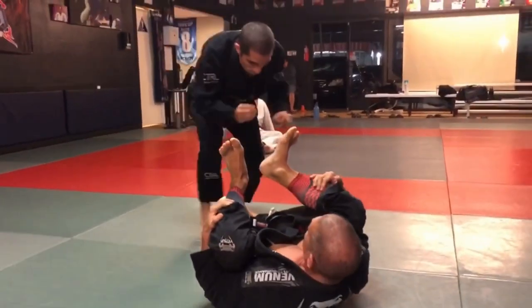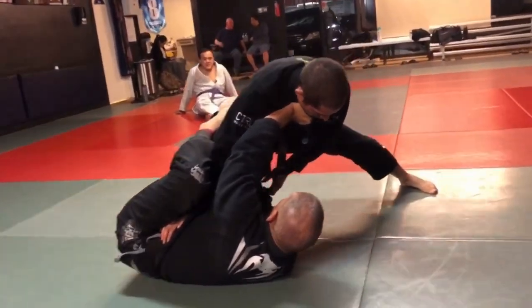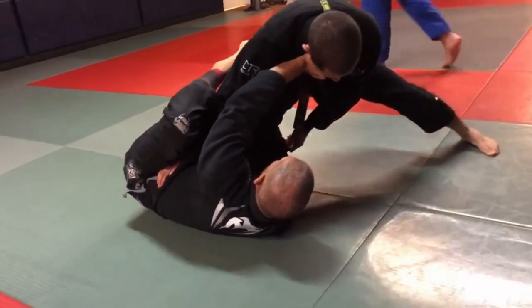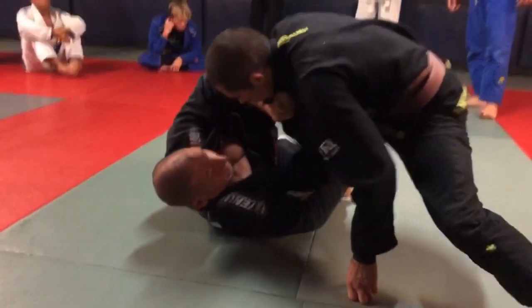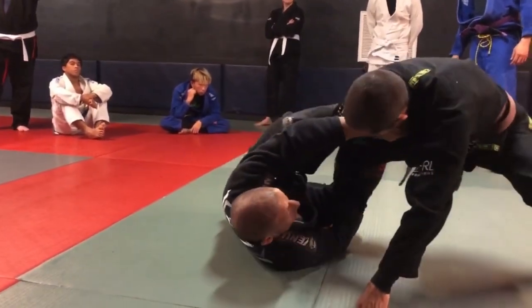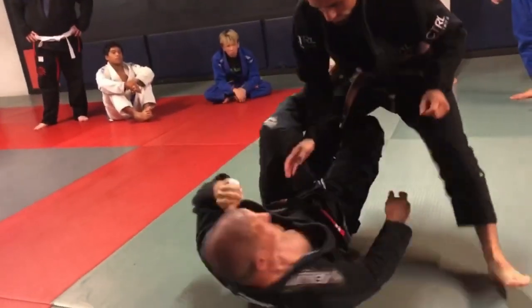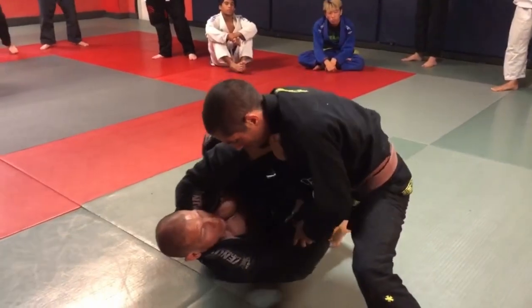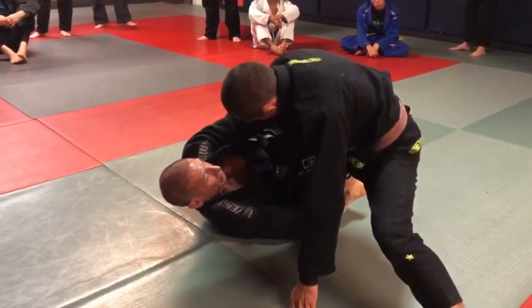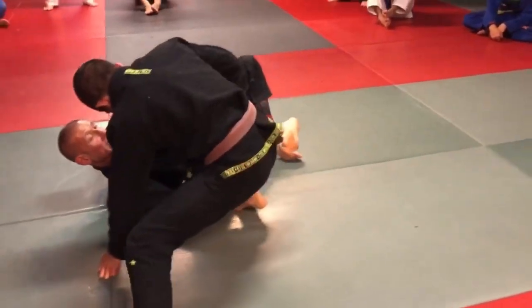We're here, he makes an entry, I go inside De La Riva. Here I have distance control — if he's trying to move away, I control with my legs, push in and out. Inside De La Riva, this hook should be very strong.